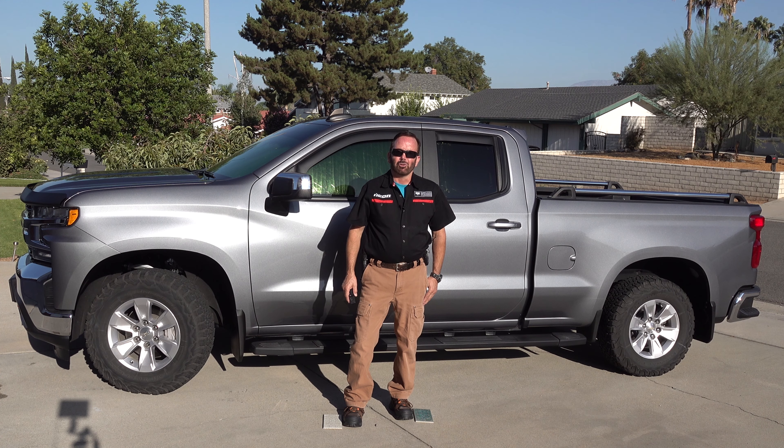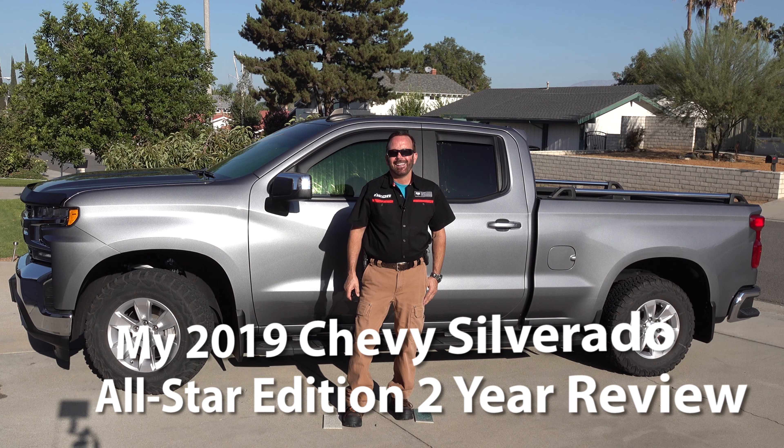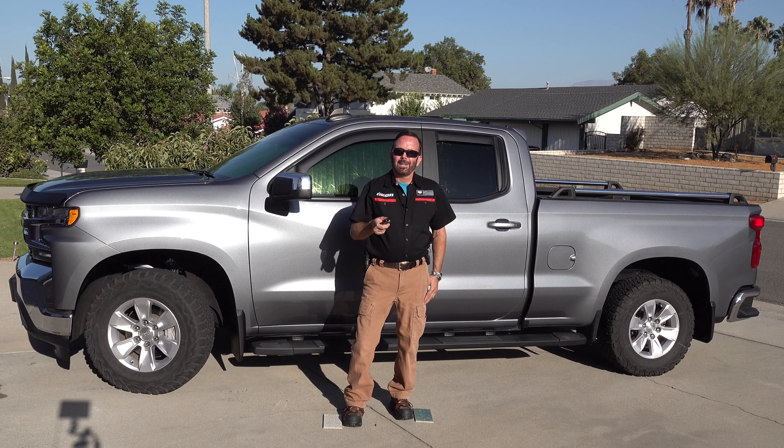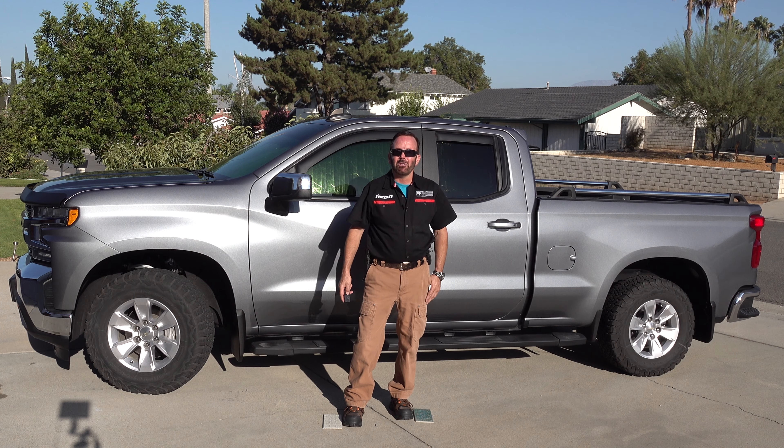Hello and welcome to my channel, How To with Paul Henderson. Today's episode I will be doing a two-year review on my 2019 Chevy Silverado. It's a 2019 Chevy Silverado All-Star Edition V8, 5.3 liter Ecotech 3 engine, Dynamic Fuel Management, and an 8-speed automatic transmission. I've owned this vehicle for two years and one week, and here is my two-year review.